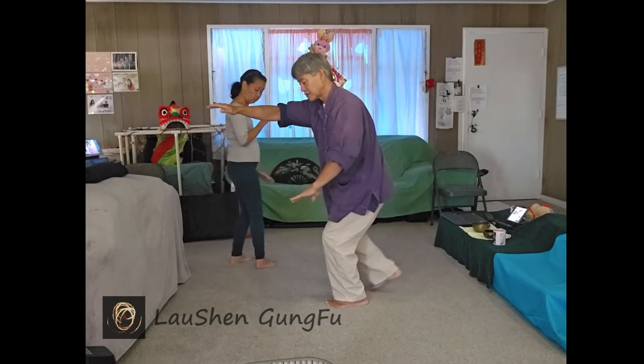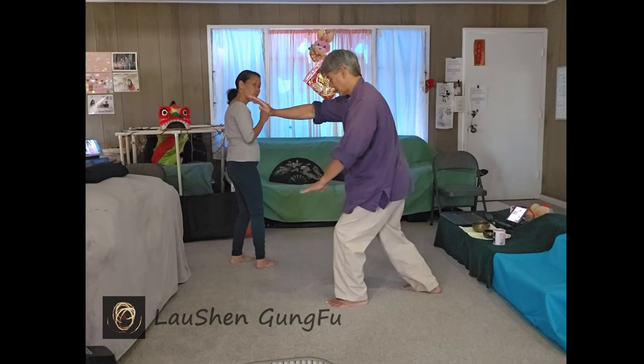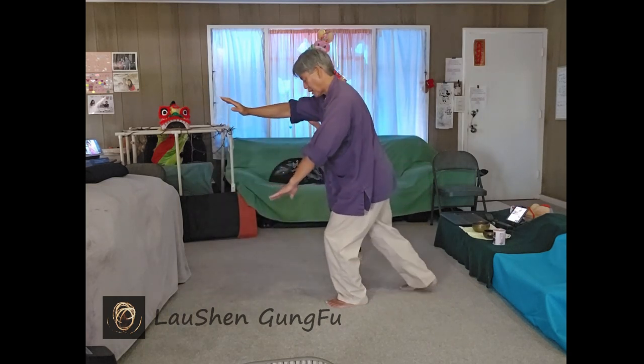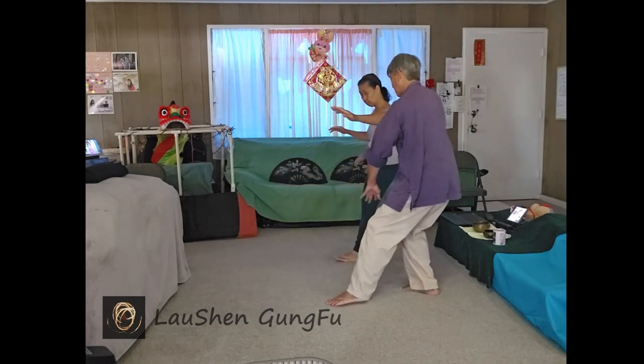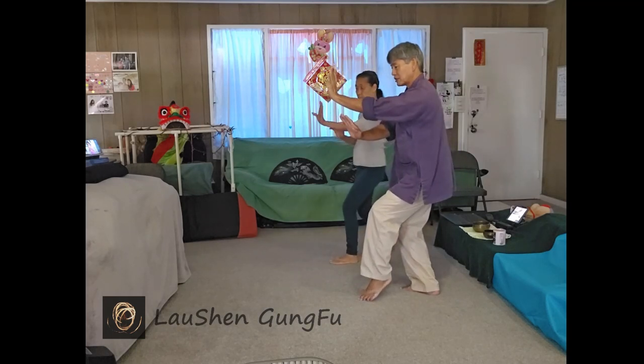Turn into the left so the right foot is back. Step back. Sit on the right. Left hand comes in. Release the spine and come back to the front. Leisurely tying the coat.